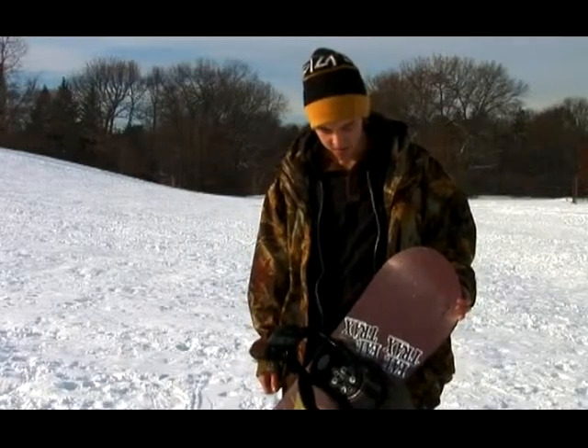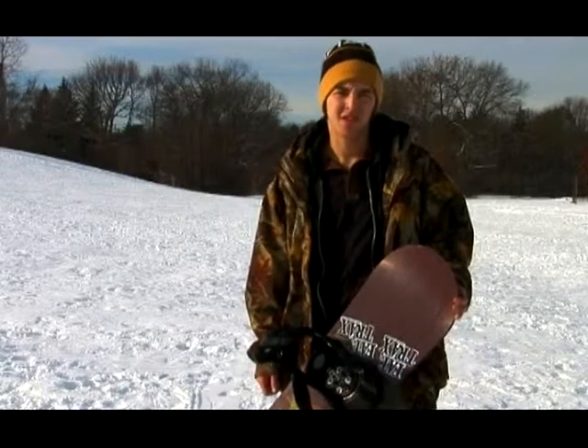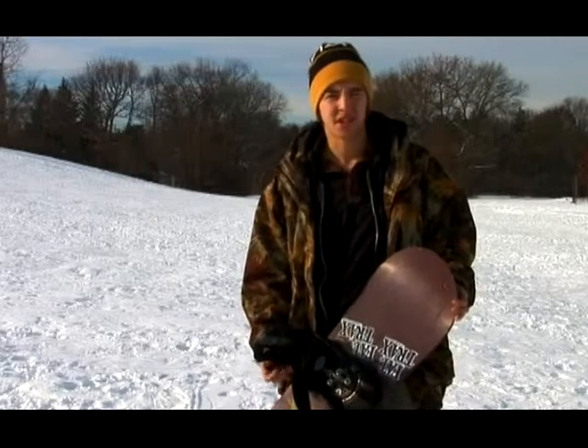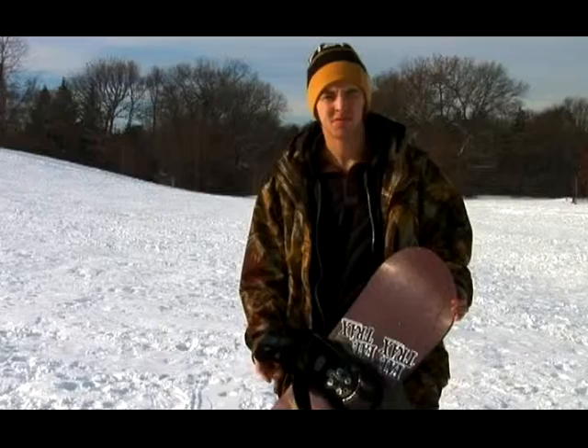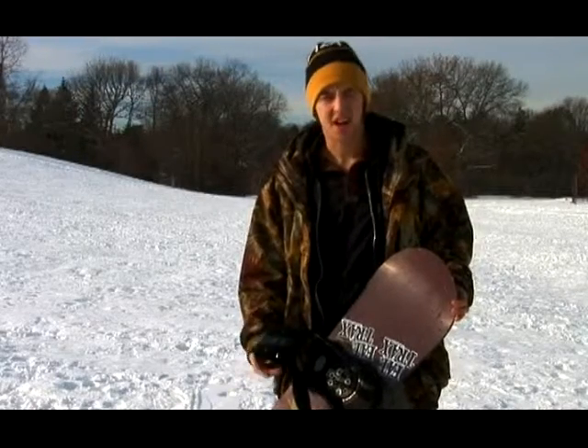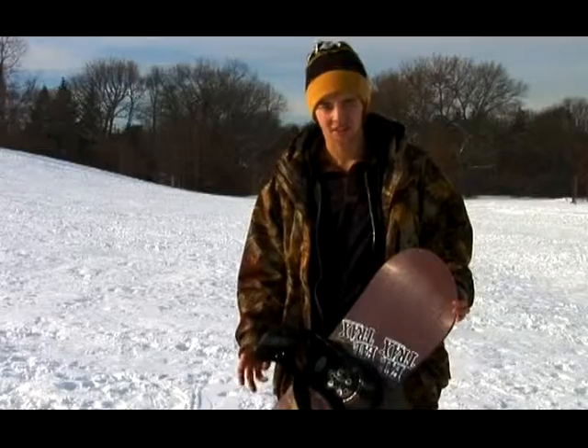High-end bindings are pretty much any binding over $160, $170. You'll see manufacturers like Burton, Nitro, K2 — there are a lot of different types of manufacturers — Drake, Union.